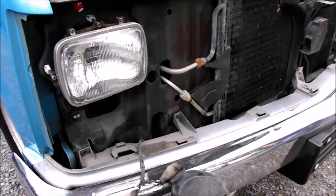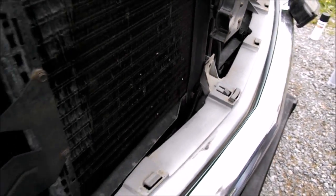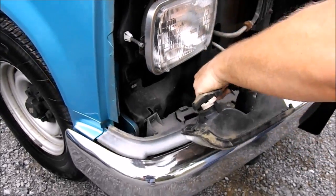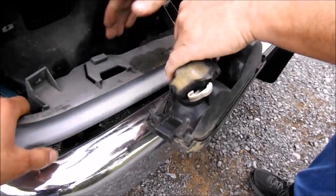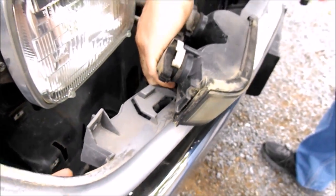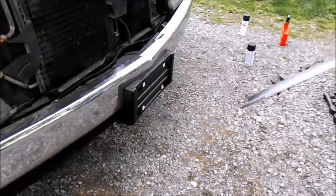Alright, we got the five bolts off. Now we'll go ahead and pull that bottom piece off. There's a little lip — you have to lift it up and slide it out. Alright, there you go, that's off.